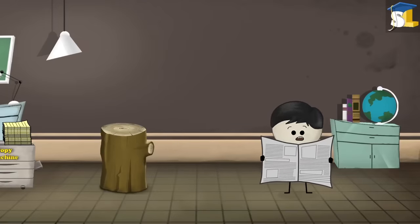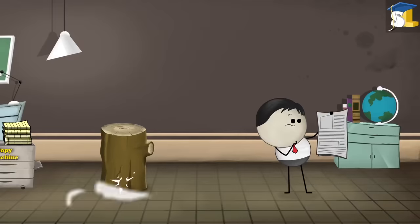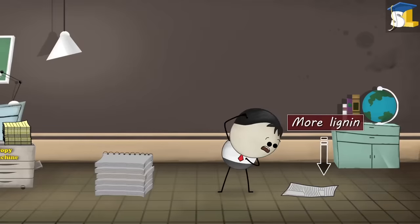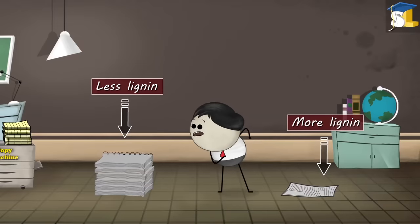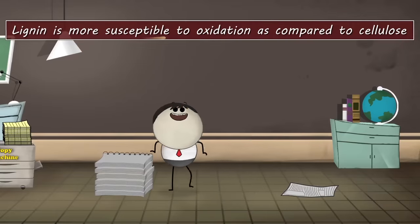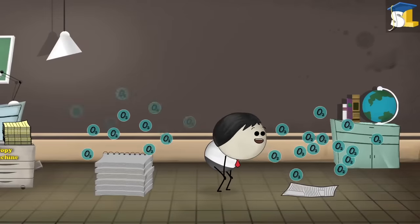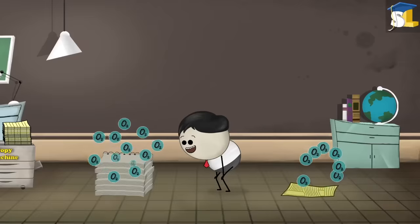Did you know that newspapers turn yellow relatively quickly as compared to books? This is because there is more lignin in newspapers than in papers made for books. Lignin is more susceptible to oxidation as compared to cellulose. Hence, newspapers turn yellow faster than papers of books.